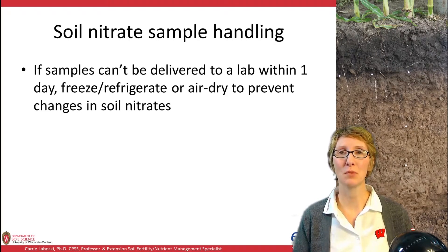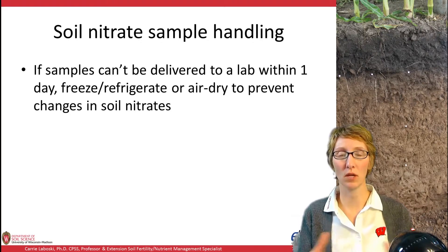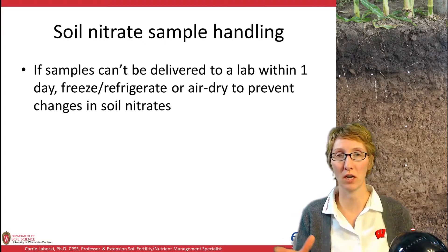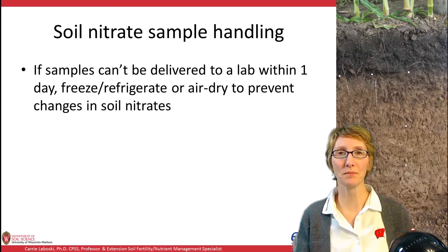If you cannot deliver the samples to a lab within one day, you really need to either freeze or refrigerate them — get them below 50 degrees Fahrenheit — or air dry them to prevent changes in soil nitrates. Air drying could be as simple as laying the soil out on newspaper on the garage floor with a fan running over it. If the sample stays moist and warm, nitrification will occur, which will change your results and make them inaccurate.